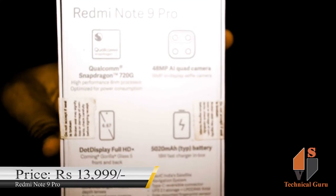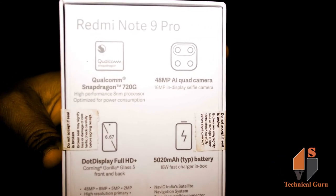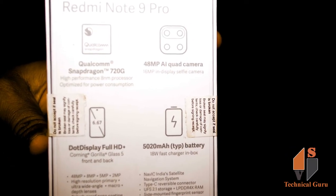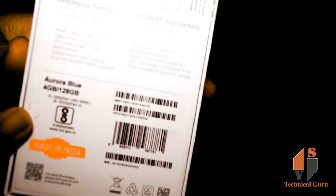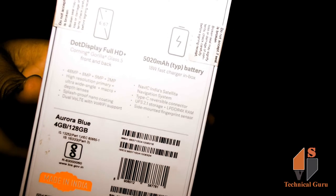In this unboxing, we have our main features. We have Qualcomm Snapdragon 720G chipset, 48MP AI quad camera, FHD dot display, 5000mAh battery, 100 variants. The color is blue. We have 128GB internal memory and 4GB RAM.